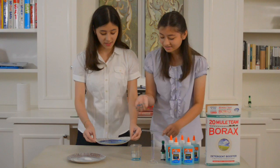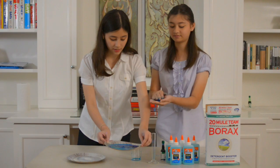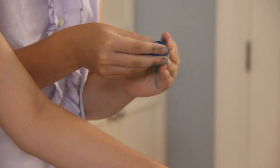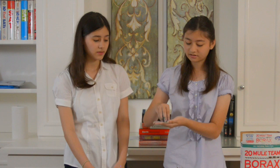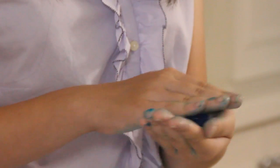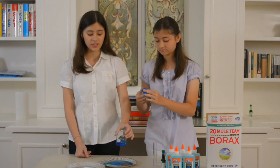Then you can start rolling it with your hands. It takes around two minutes for the ball to actually dry up and two more minutes to get it smooth and looking like a ball. If ever the ball is too sticky, you can place it back into the borax solution, because this is what reduces the stickiness.